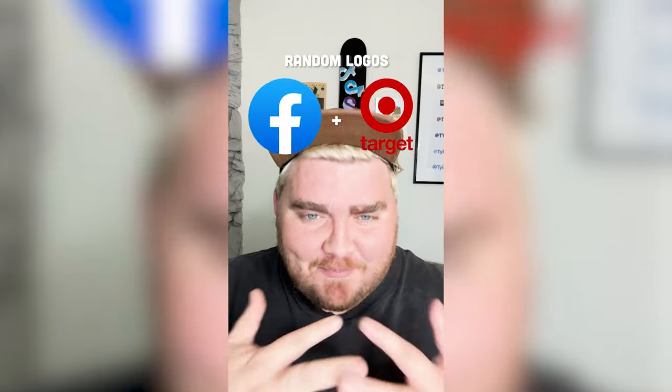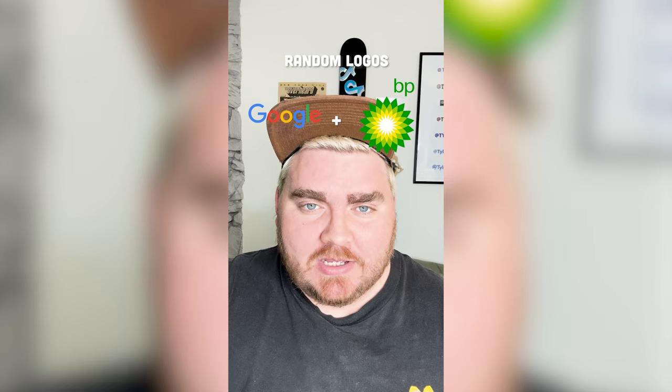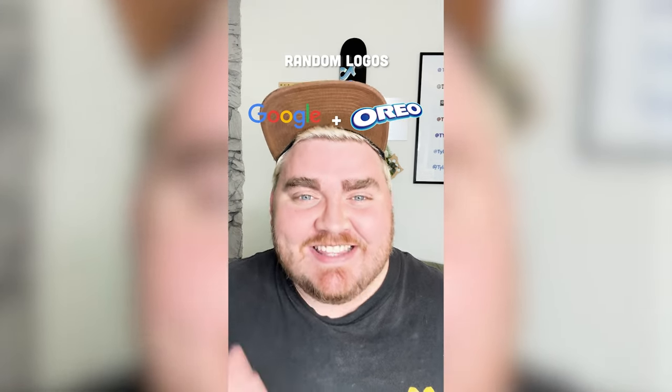Whichever two logos this filter lands on, I'm gonna mash them together. We have Google plus Oreo. I see the vision, let's go.